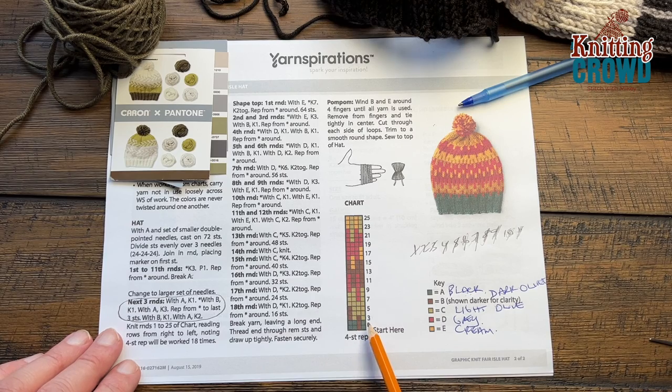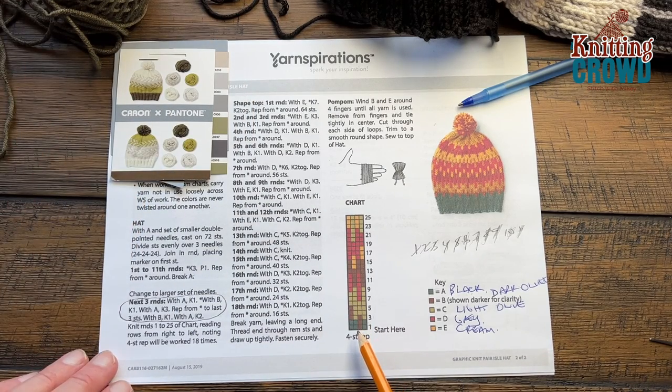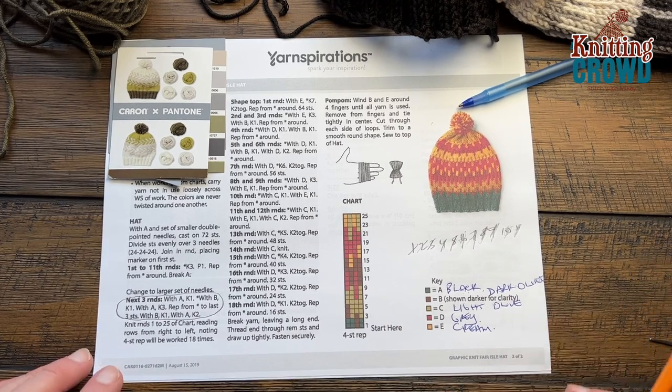We're going to continue with black for two more rounds. I've already introduced a secondary mini ball from another Caron and Pantone braid. What you have to pay attention to the most is that what we're about to do requires you to be loose. Everything is always in sets of four. So you'll do the first one black, the next one is A, the next one is B, then boom boom — remember it's in sets of four.